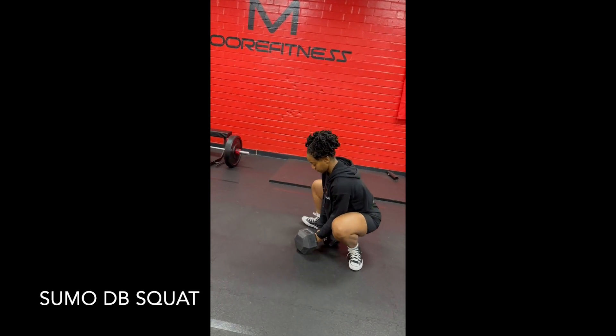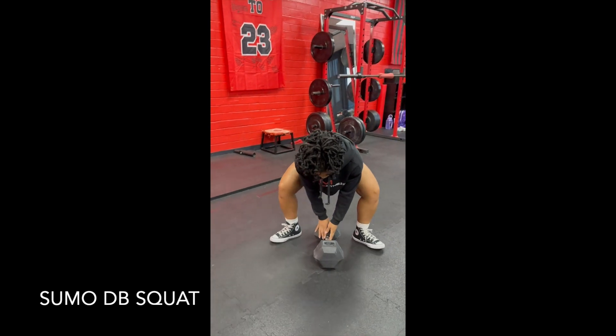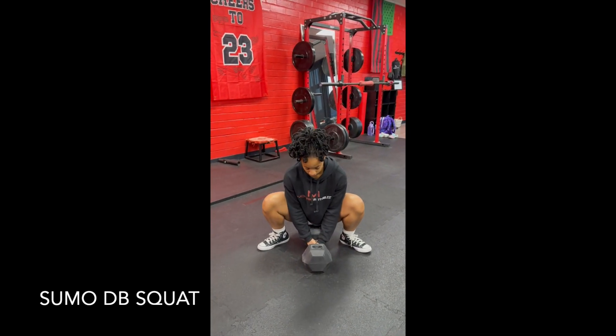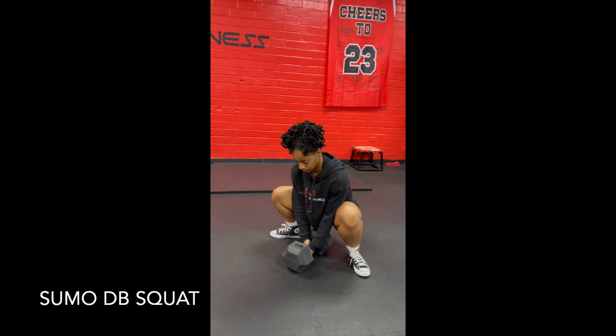Dumbbell sumo squat. You're gonna have a wide stance — feet wider than shoulder width, toes and knees pointed out. Make sure you pick the weight up with your legs, not your back.